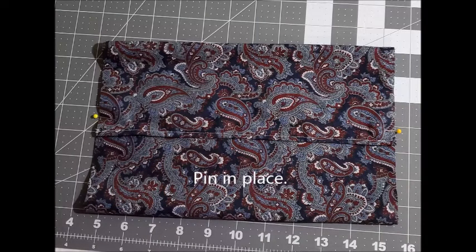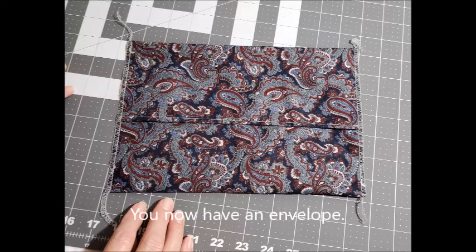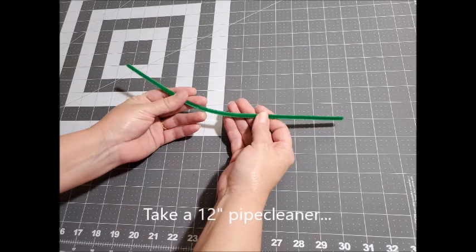Pin that in place when you go to sew — especially if you're serging, be very careful of those pins and remove them. I serge the raw edges together on both sides that I just pinned. You can zigzag them and clip the seams, or fold it wrong side out, sew along the edges, and turn it back right side out to create an envelope. This is what it looks like once those edges have been finished.